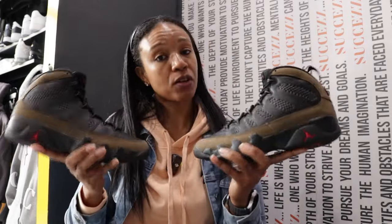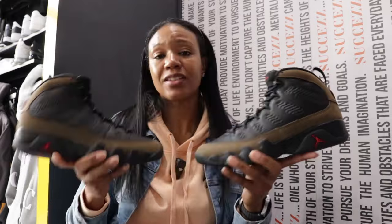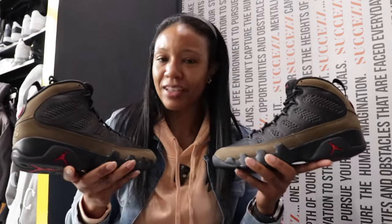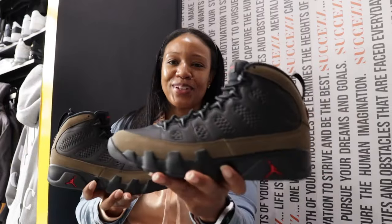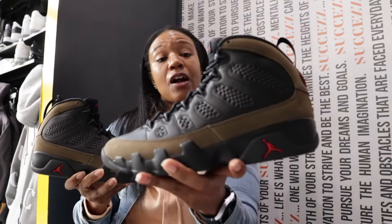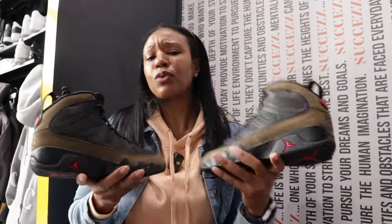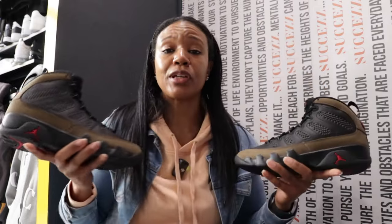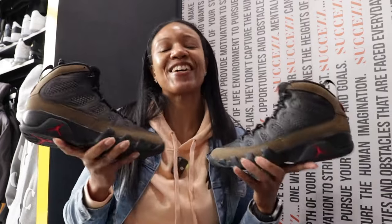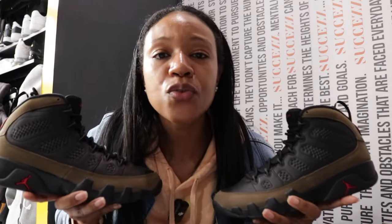I'm more of a boots girl so these are not for me, but they will definitely get the job done for your fall and winter fashions. It'll definitely take the place of a boot for those where boots aren't necessary, or for those who just want to wear a sneaker instead of a boot — you do you. Let me know in the comment section what y'all gonna do, and until next time, royalty.